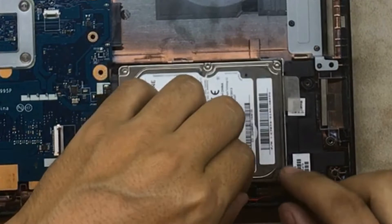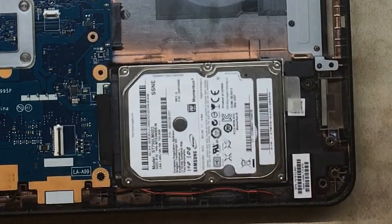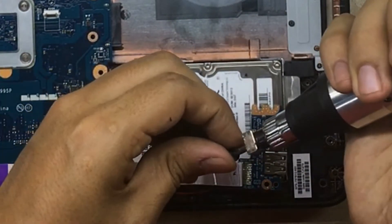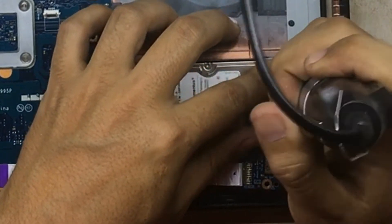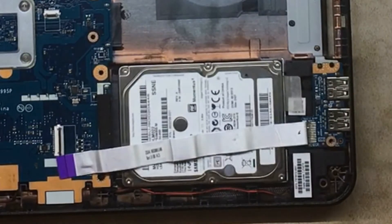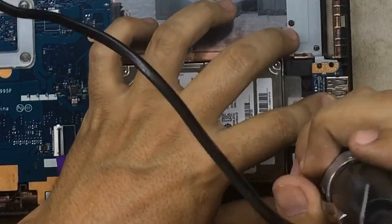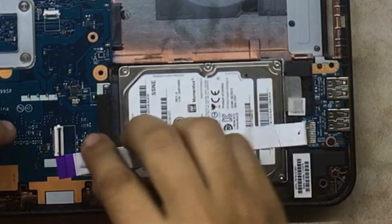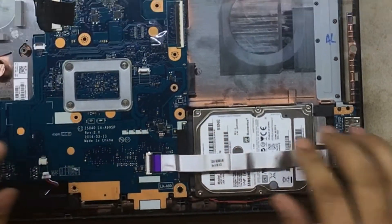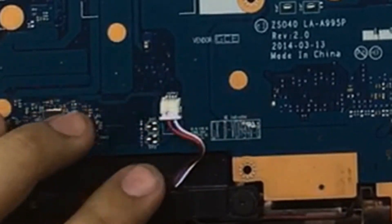Put the speakers in. Run the cable to the plastic. Place in the USB port — but before that, put the screws for the power switch board, then put the screw for the board. Plug in the ribbon cable for the audio port. That's done. Plug in the speaker to the motherboard.